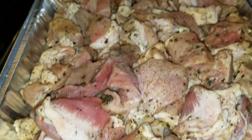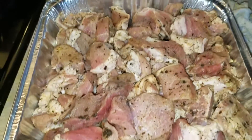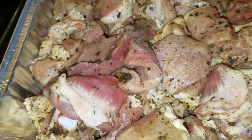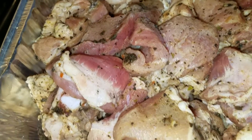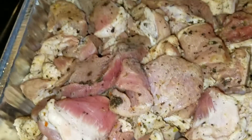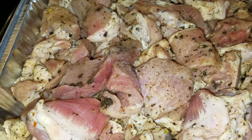Welcome to my channel. Today I will be making some Chore Pork. In this pan here, there is five pound of pork, wash and season up, ready to use.